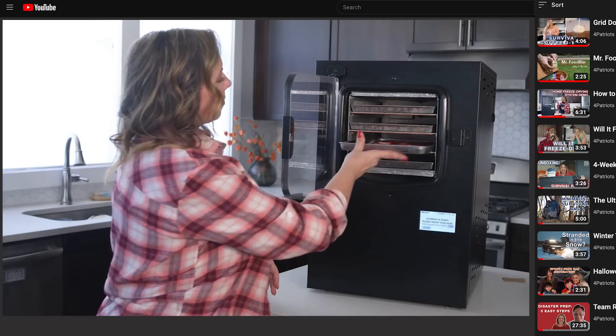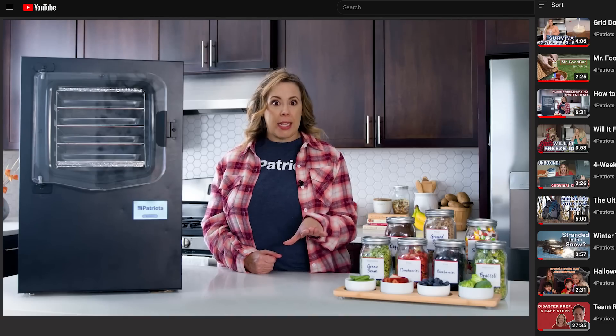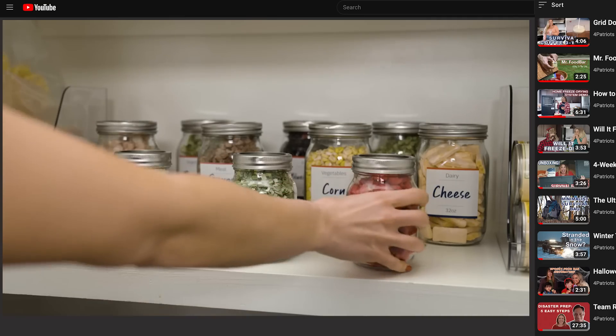Before you use this home freeze drying system for the first time, you'll want to follow the setup instructions to calibrate it before processing your first batch of food. Our Danielle can walk you through the steps in the detailed demonstration video linked below in the description. Since I've already done that part, let's get freeze drying.